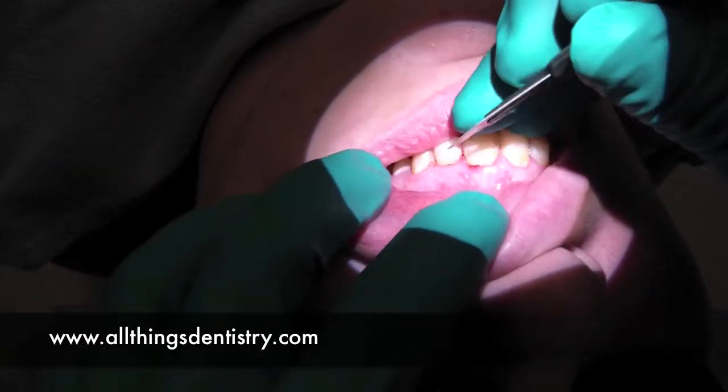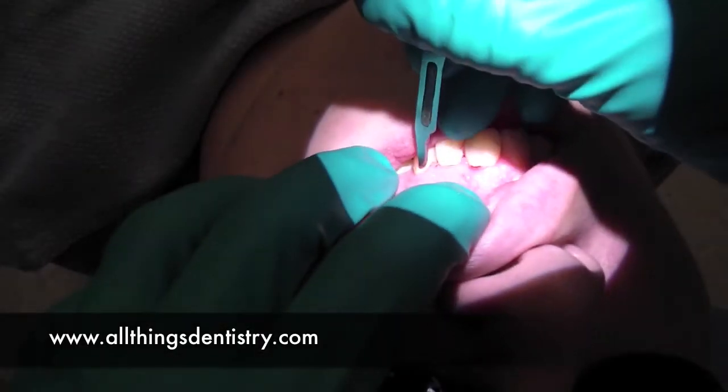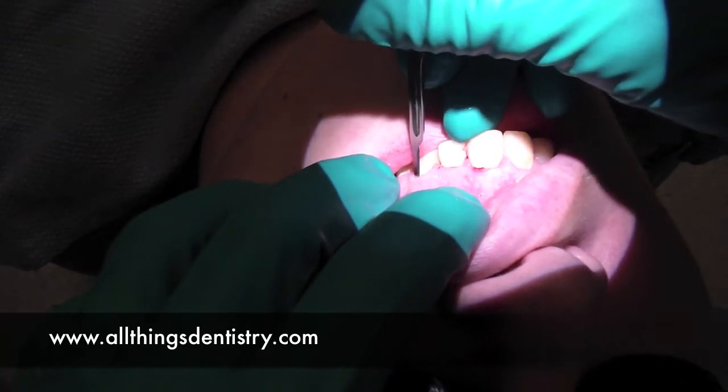Hey, welcome to AllThingsZenistry.com. This is the number 10 apicoectomy, or tooth number 22.